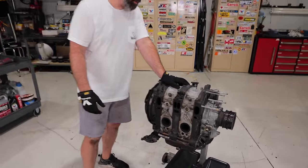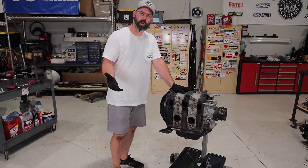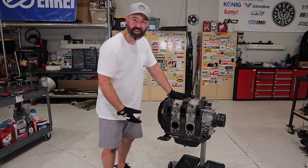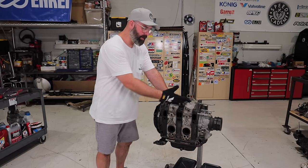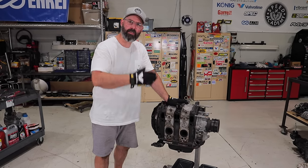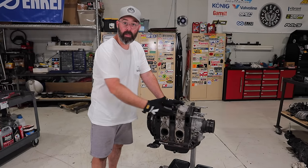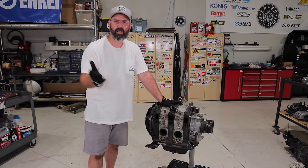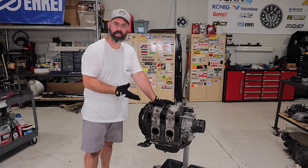That is our 13B short block, down to its bare essentials. In case you're wondering why it's called a two-rotor: you've got one rotor here and another rotor there. Two rotors gives you 1.3 liters of displacement. Add a third and you get the 20B. A fourth would make a 26B, which is like that race car 787 motor or what the crazy guys in New Zealand like to build. But we're sticking with two rotors because we're going to make plenty of power with these.